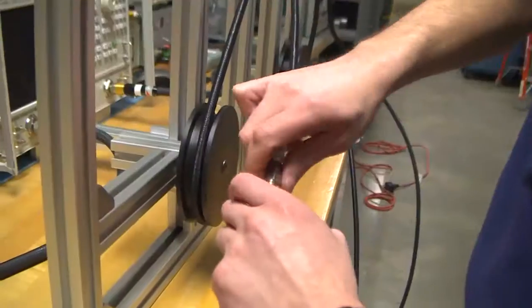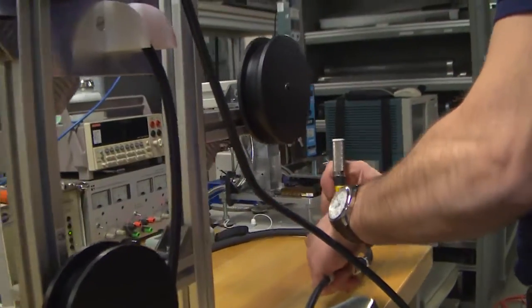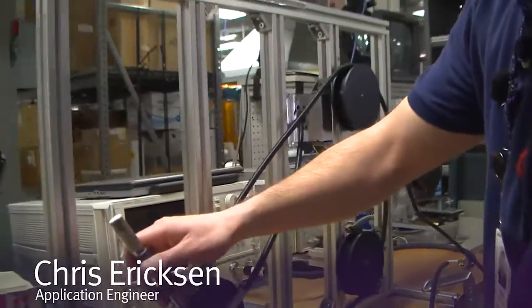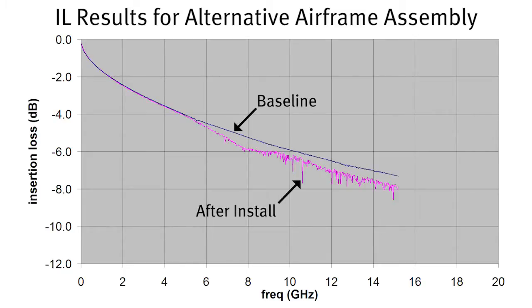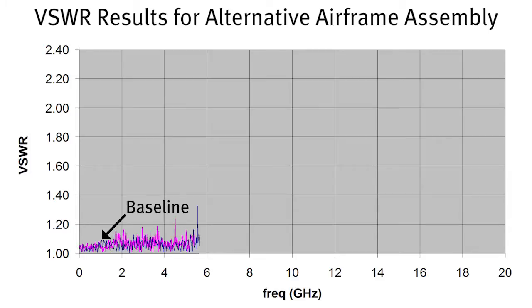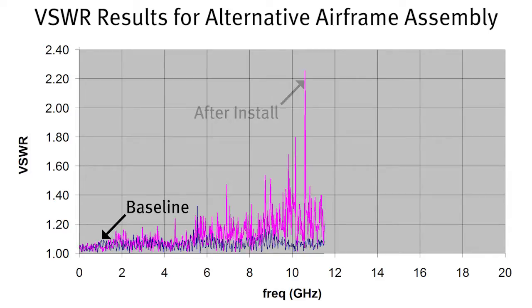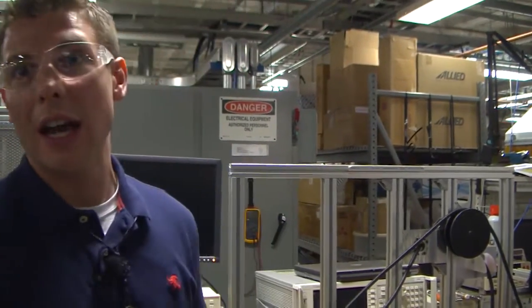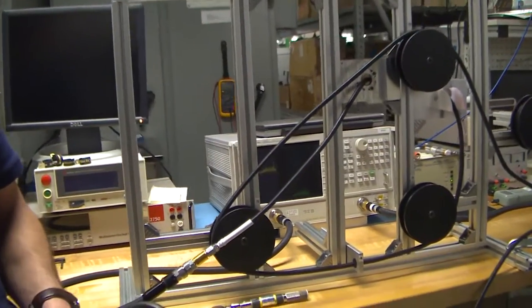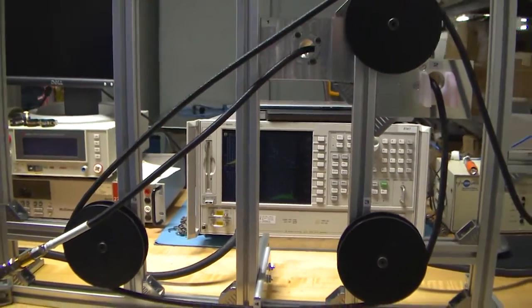We'll focus on insertion loss and VSWR and compare our data from before — out of the box — to the data we now have after being routed through the simulator. As you can tell, in insertion loss there's a lot of instability at higher frequencies, and if you relate that to those same frequencies on the VSWR curve you would see large spikes. These spikes are discontinuities in the cable impedance caused by damage the cable incurred as it was routed through the various stress points in the installation simulator.